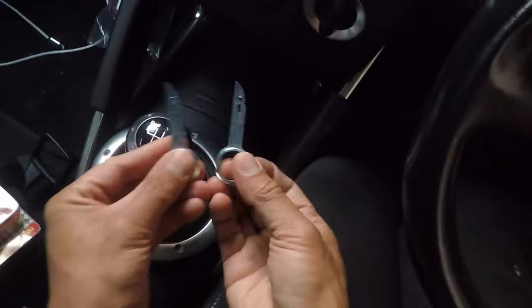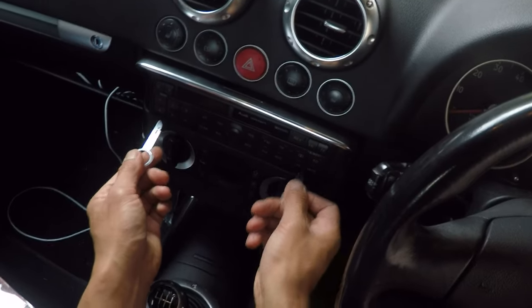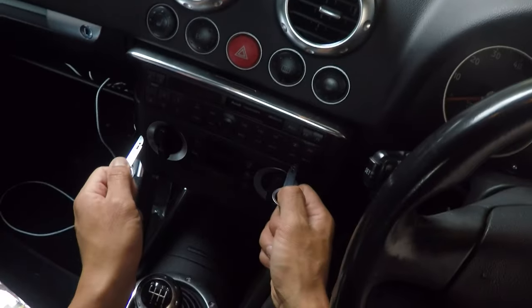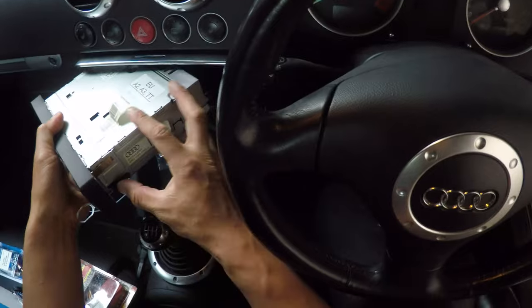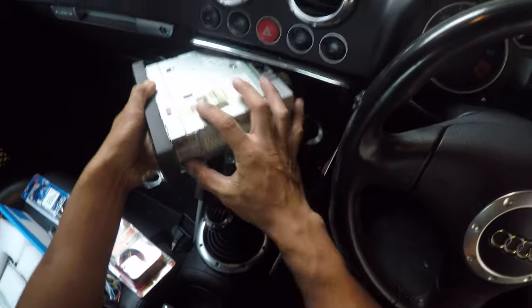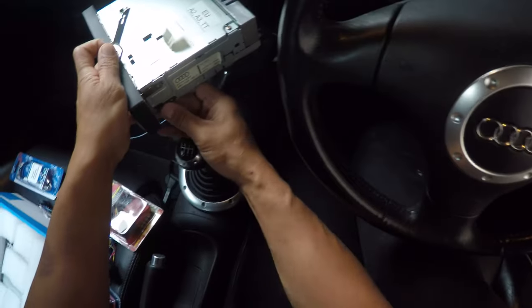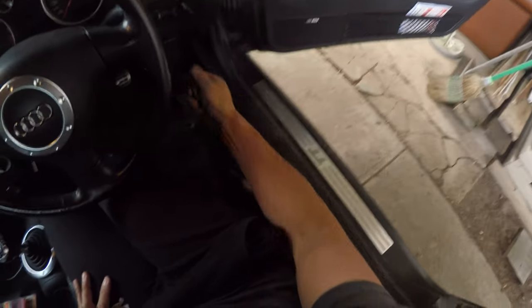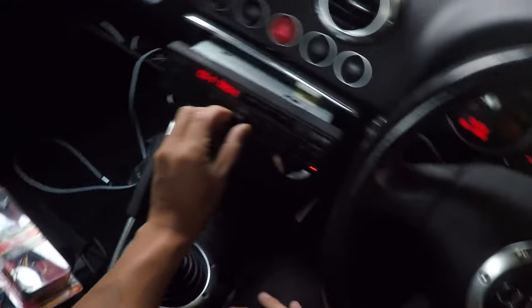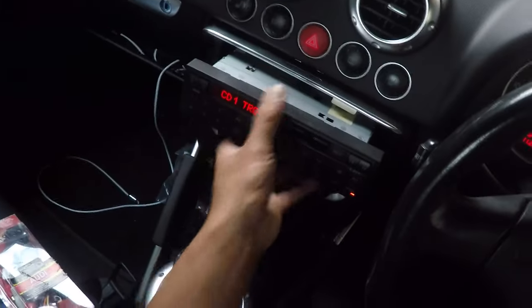So I've used these stereo removal keys — nice and easy to use. All you need to do is pop these in here, you'll feel it sort of grab and click, and then you just pull the stereo out. You can hear that click and that's it stuck in there. From there you're able to just pull the stereo out, then press the button to release the tool. I'm just going to do a quick sound test so I can have a point of reference. It actually sounds pretty good — speakers are still good, the subwoofer is good, and I've got good volume.